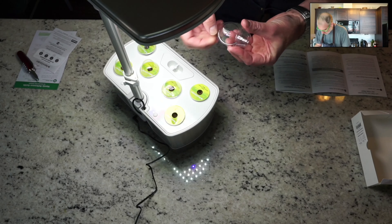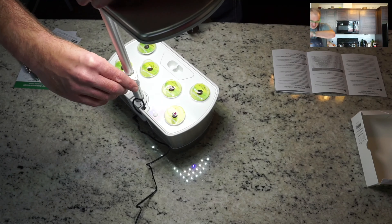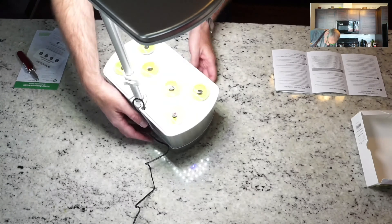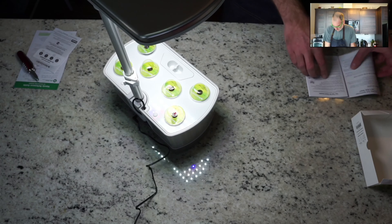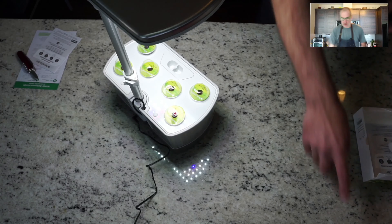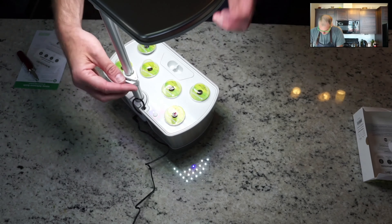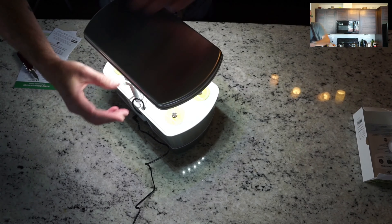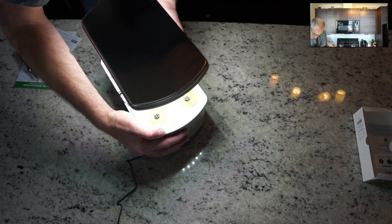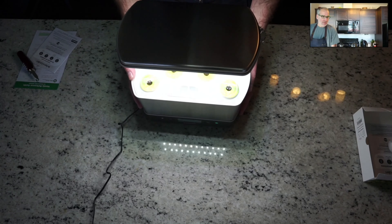The instructions mention to leave the domes on until the plants nearly touch them, then you can take them off. I just tap the light with my finger to adjust it. I'm moving the light down so it's as close to the seeds as possible while they're growing, and then we'll move it up as they hopefully grow.